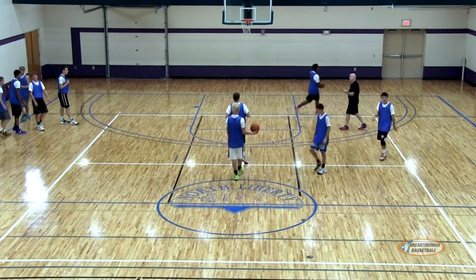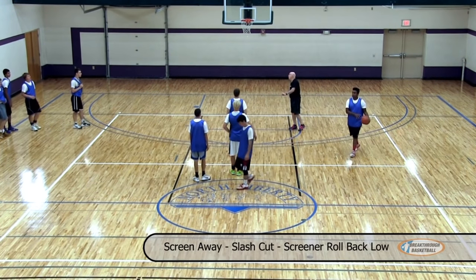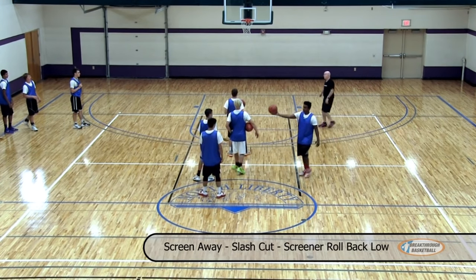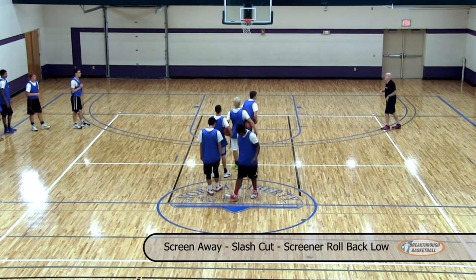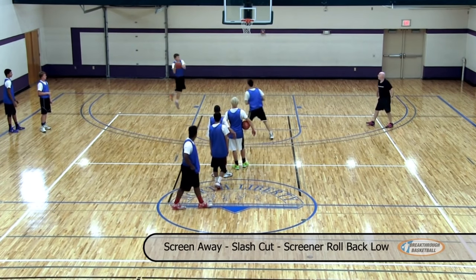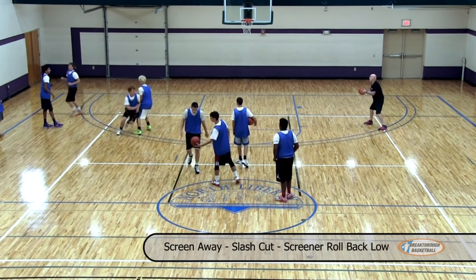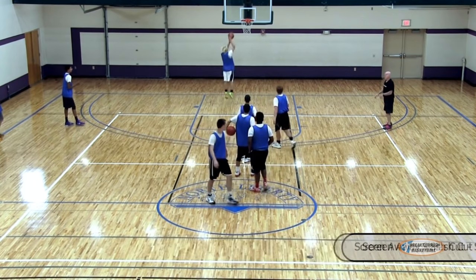Pass, screen away, you're going to slash, screen and roll back to the ball. Let's start the screener.